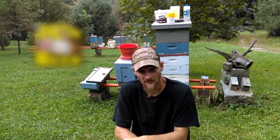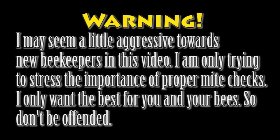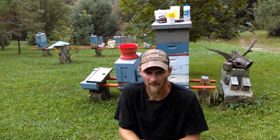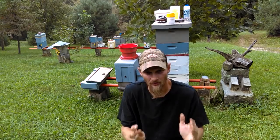Hello folks, Jason Chrisman here at JC's Bees. I want to talk about something today that's very, very important, and I hear this so often.